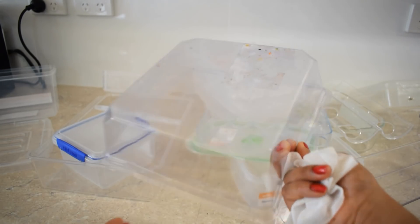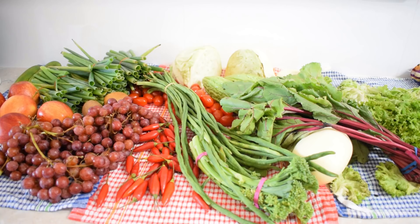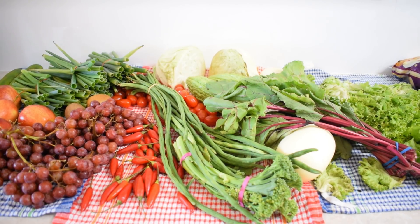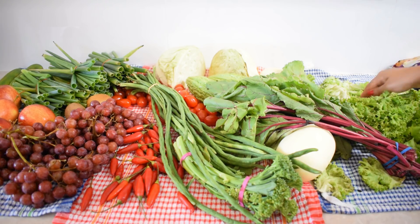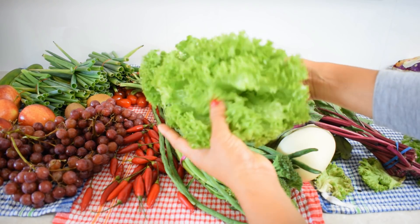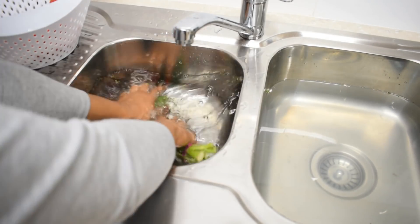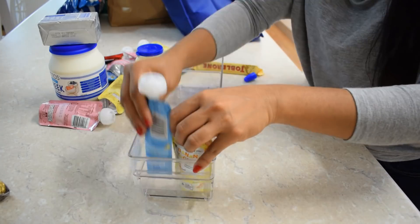You can use this bottle as well. In this video, you can clean your supplies and organize your chemicals. If you want to add anything, please follow the channel. Now we will add the items for the fridge.